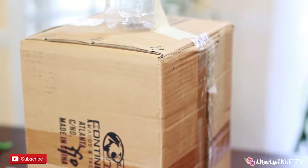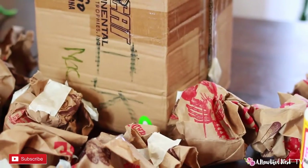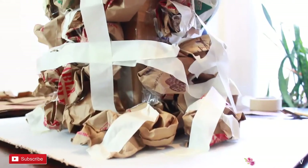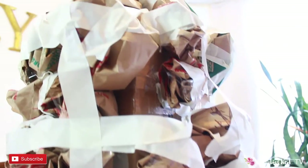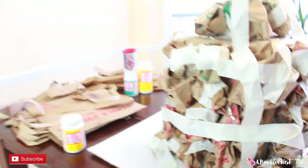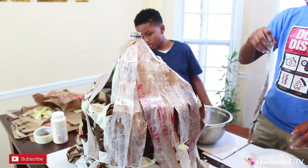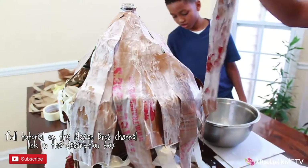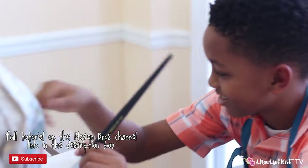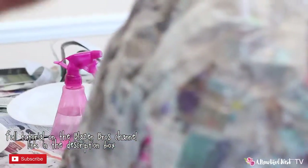Alright guys, so here's just a little behind the scenes action of what's going on in our homeschool. So we've been working on some science, and part of our science was understanding the earth and the different layers of the earth. We also got into volcanoes and landforms. So the boys wanted to tackle the infamous volcano project, and here's the beginnings of it here. You can see the whole explosion on the Blazing Bros channel — I'll leave a link in the description box below.